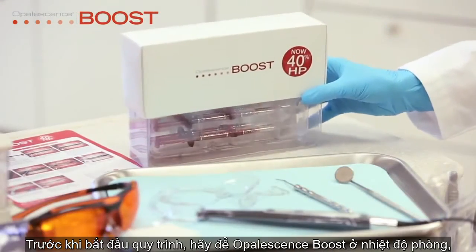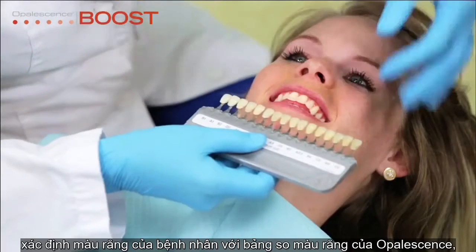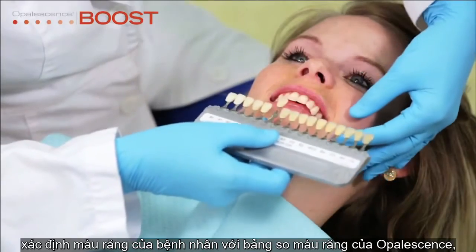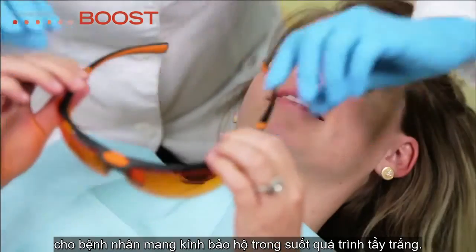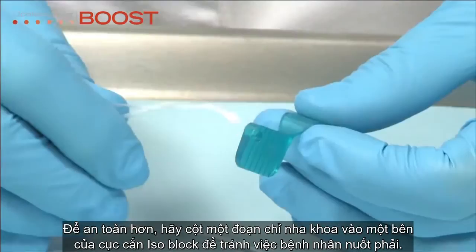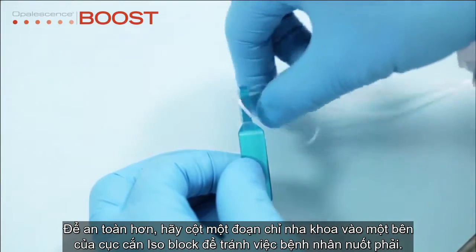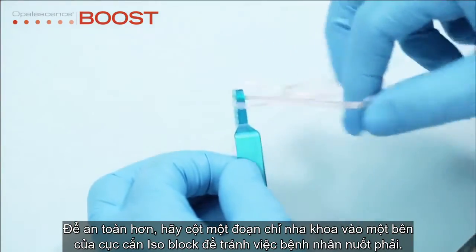Before beginning the procedure, bring Opalescence Boost to room temperature. Determine the baseline shade of the patient's teeth with an Opalescence Shade Guide card. Give the patient protective eyewear to wear during the procedure. For added security, tie a length of dental floss through one of the holes in the isoblock to prevent accidental swallowing.